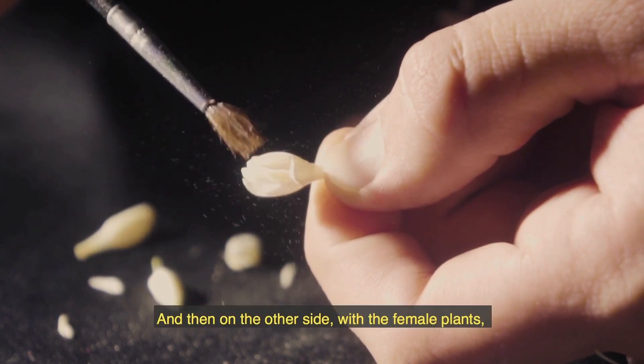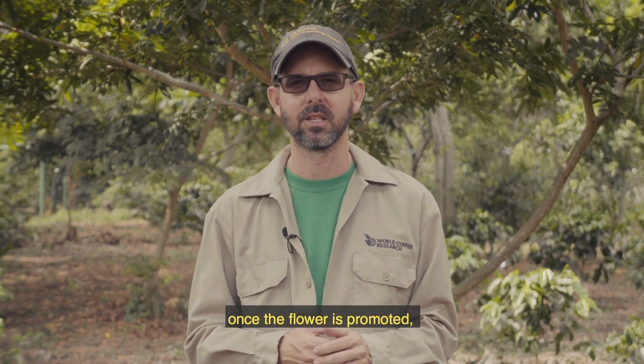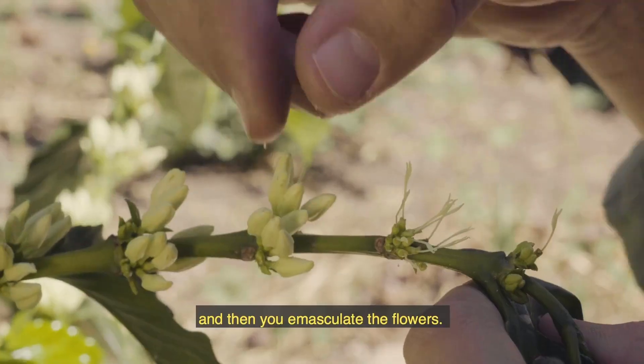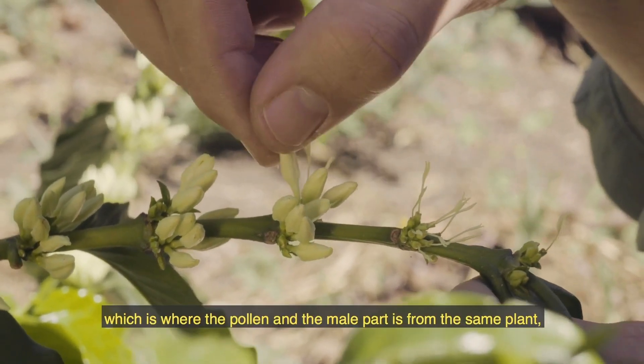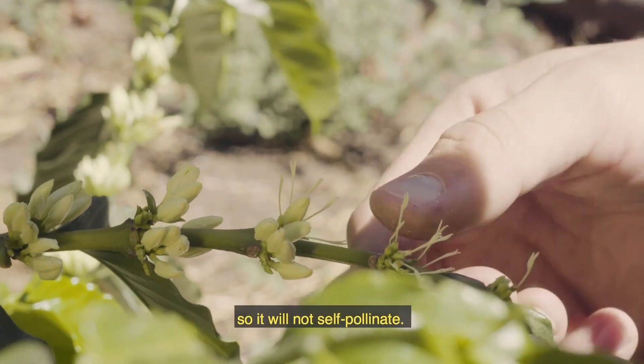On the other side, with the female plants, once flowering is promoted, you select the female flowers, then you emasculate the flowers. Emasculation means that you remove the anthers, which is where the pollen and the male part is, so the plant will not self-pollinate.